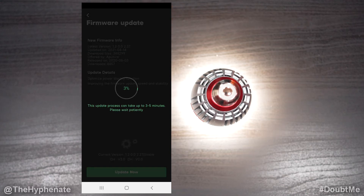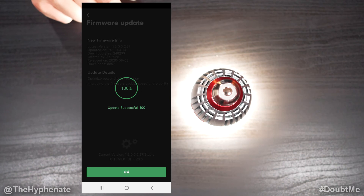Now you're going to want to make sure that you do not close the app, you don't actually turn off the light, and don't mess with anything — kind of just let it do its thing. Roughly it takes about a minute to a minute and a half to do a full update, sometimes two minutes, and there you go — update successful.